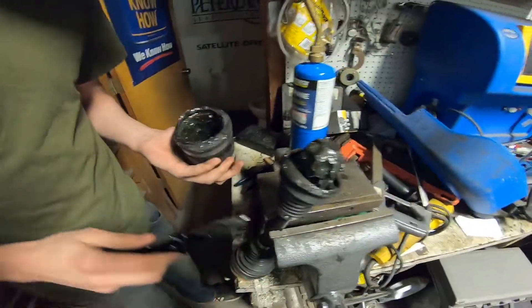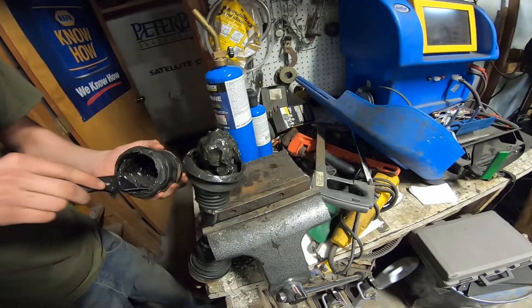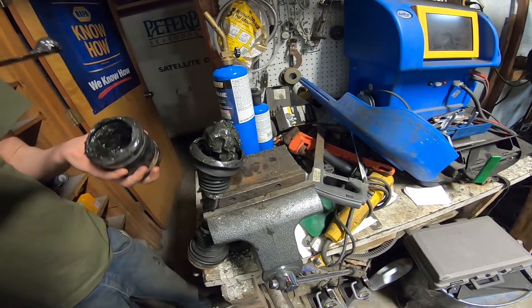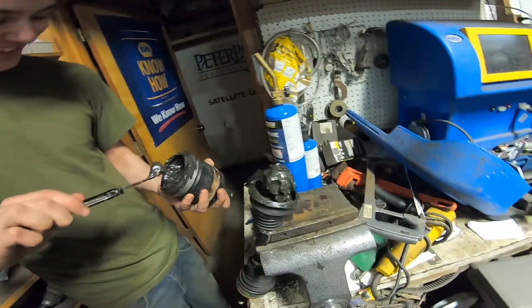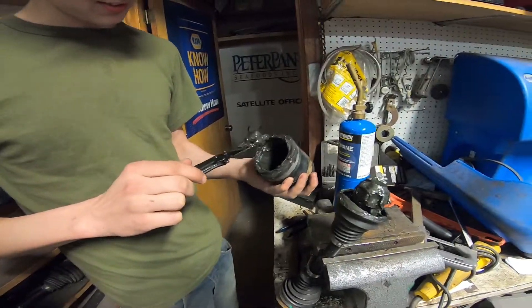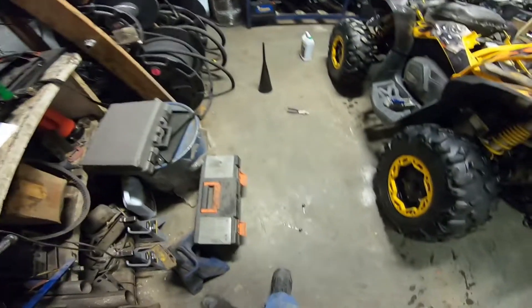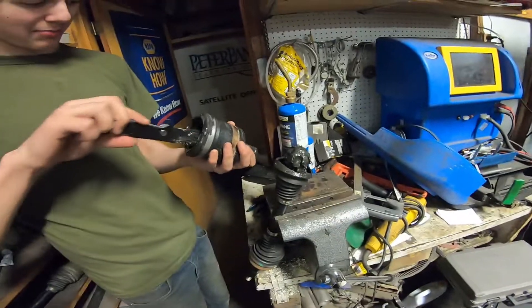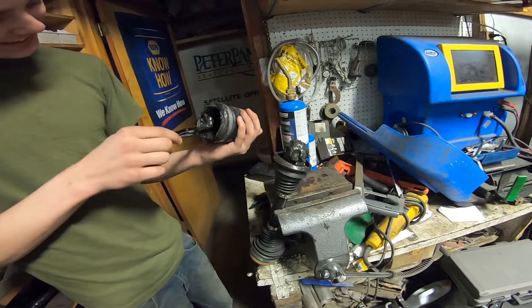Nasty. So your cage pieces are in there. I don't know what you're talking about, it looks good to me. It's like jelly. There you go — what's inside? Broken CV parts. Yeah, broken CV parts.